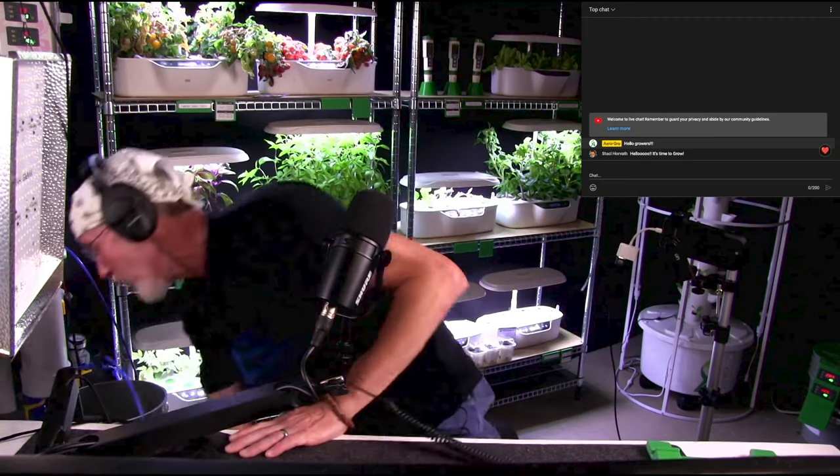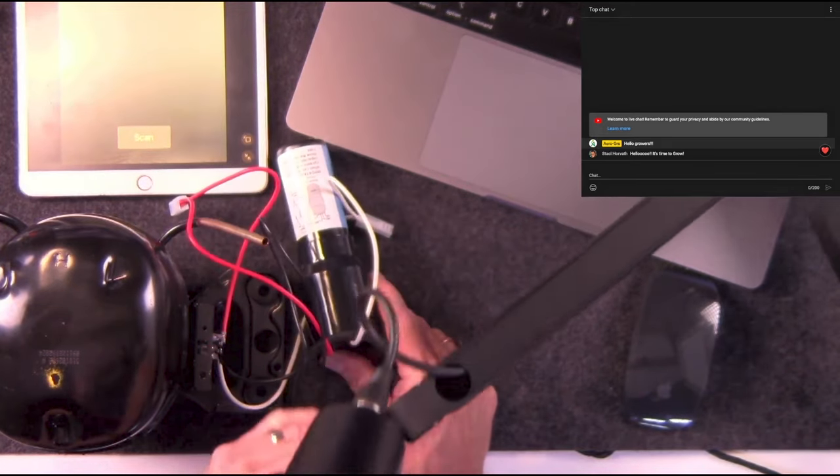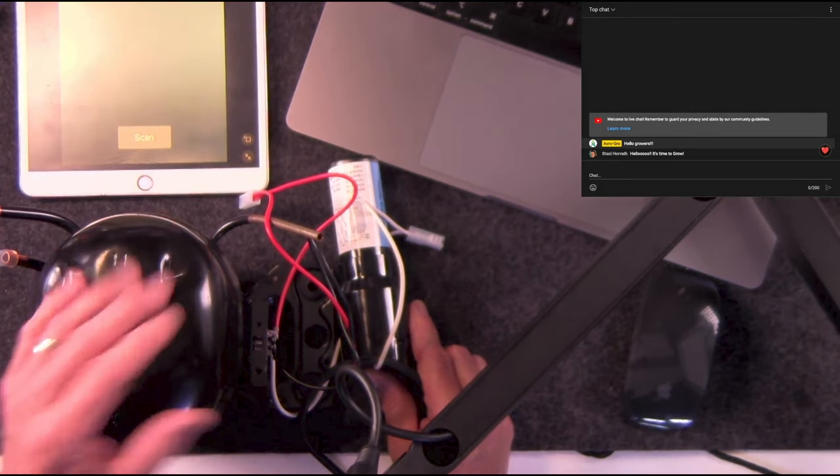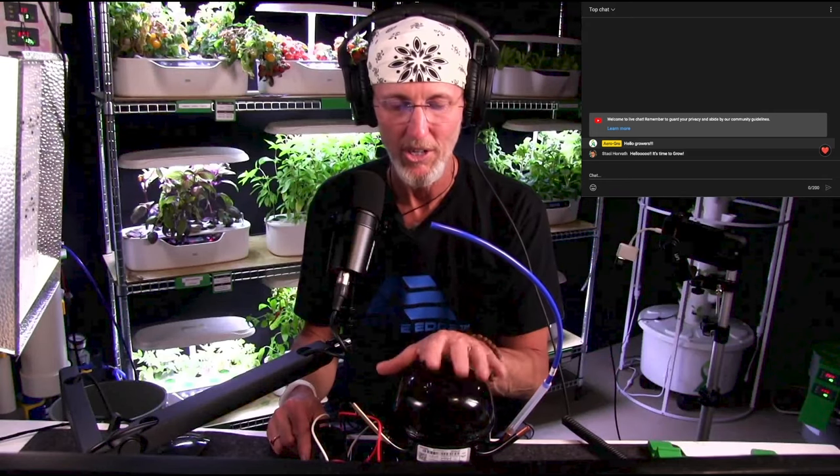We're also going to do more experimentations with light. Coming up in just a few weeks: the high-pressure aeroponic system. I just received the pump I've been waiting for — this is going to be the basis for the new Aerogrow high-pressure aeroponic system. The reason this pump is so great is because it's virtually silent, as opposed to other aeroponic pumps. We're going to be building a system around this, and I've got all the stuff here now to do that, so stay tuned.